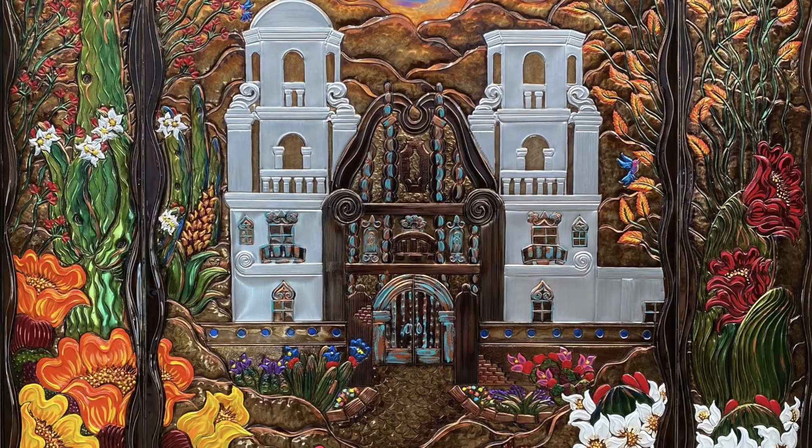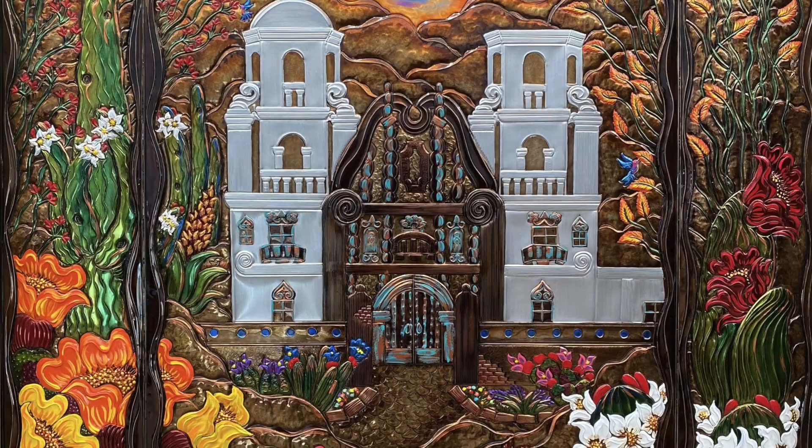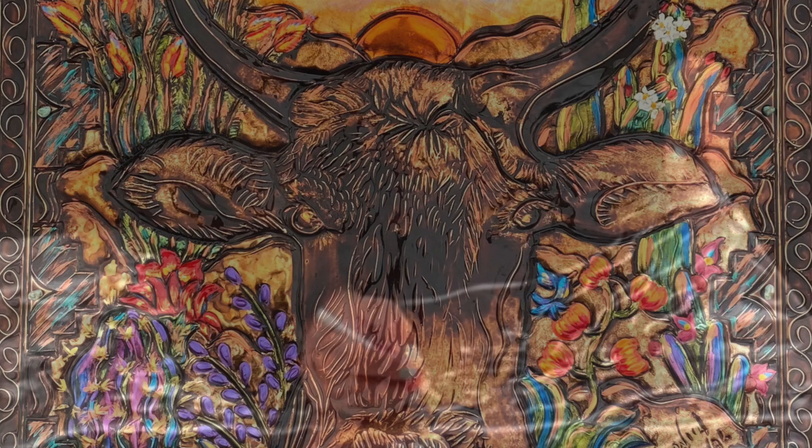My name is Gabriel Sandoval and my wife's name is Veronica Sandoval. The medium is repousse or freehand embossed metal on aluminum.